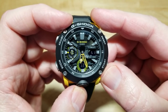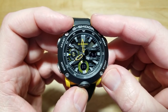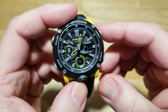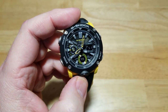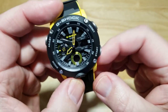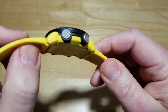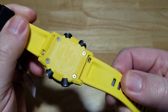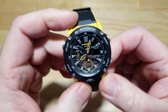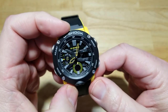Every time you move the hands like that it drains the battery — another reason I wish this were solar powered. I wish they'd make this solar and maybe offer some models with positive LCD displays in the future. Otherwise, it's a fantastic watch with a lot of value. It's very well built, solid, good looking — it's G-Shock, so you know it's tough and will last forever. A really nice new offering.